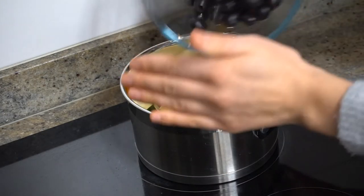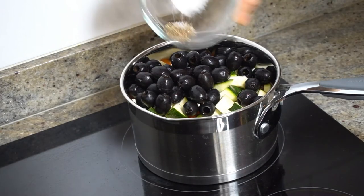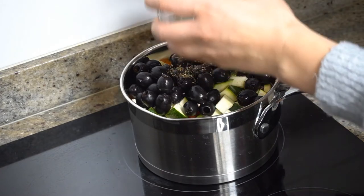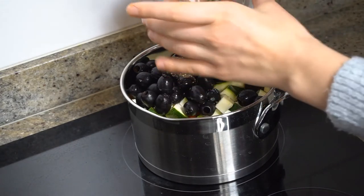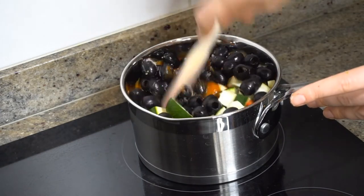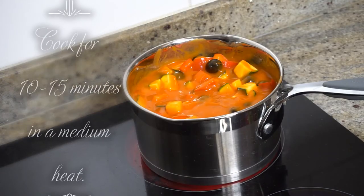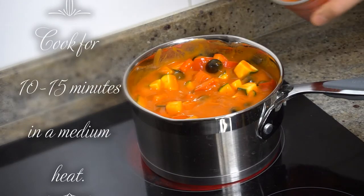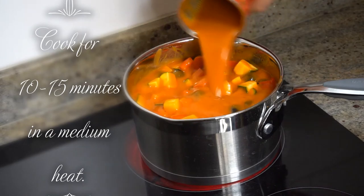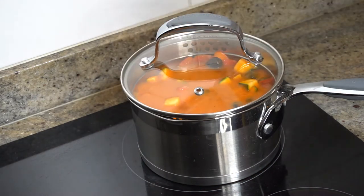The black olives. Salt and pepper. We're going to mix it. Two or three spoons of water, mix it inside and just pour it on top and let it cook for like 10-15 minutes.